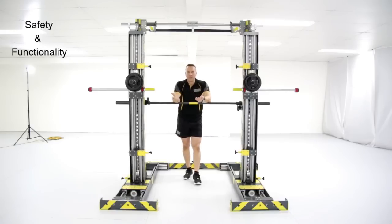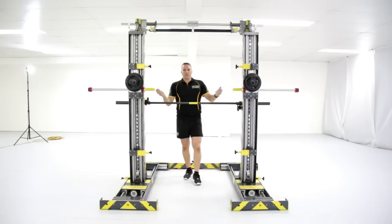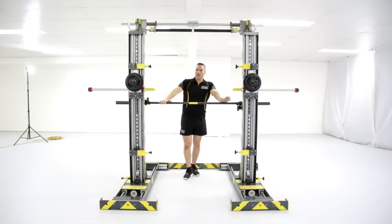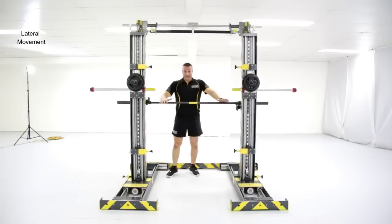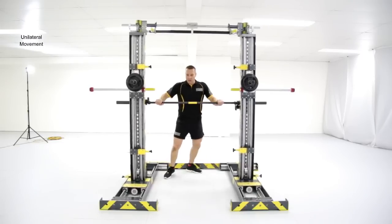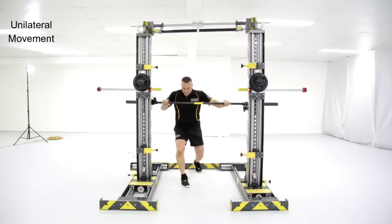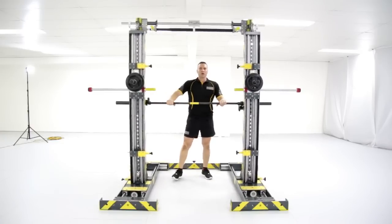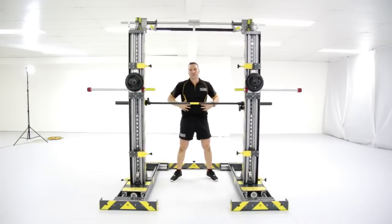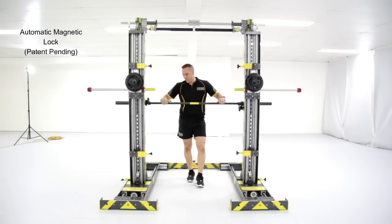So what makes the Schwede machine so special? It's the only machine in the world that is truly omnidirectional. Some manufacturers claim their machines are 3D but only move on two planes. The Schwede machine, as you can see, moves laterally and most importantly unilaterally, genuinely working your core and stabilising muscles. It can also be used as a conventional machine by locking the lower magnets.